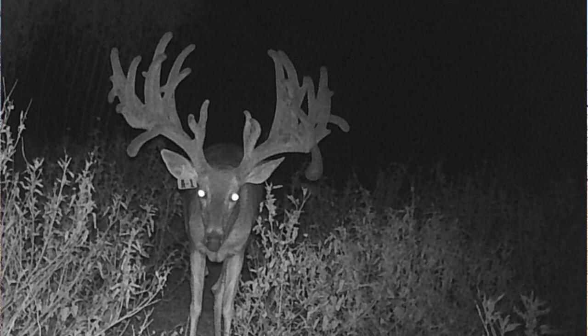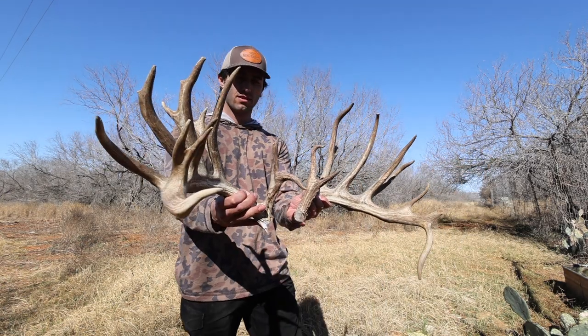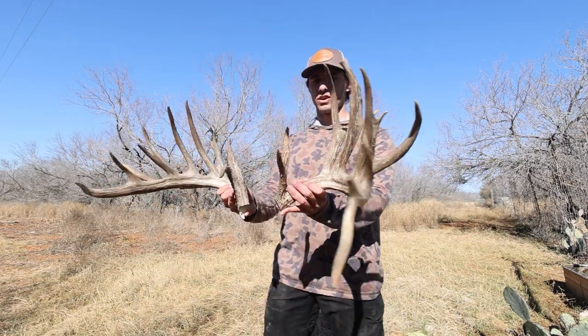He's an absolute unit. Hercules is a beast. Y'all can see what Hercules looks like this past year — here's a good look at him. Remember, this is an A1 baby, three and a half years old. Absolute unit. And he's going to breed all those 20 does.